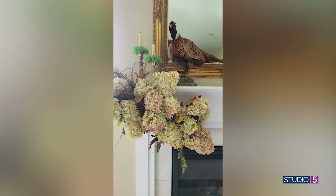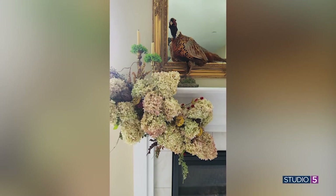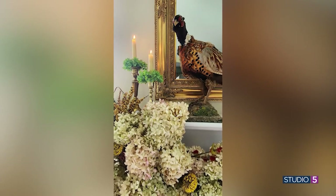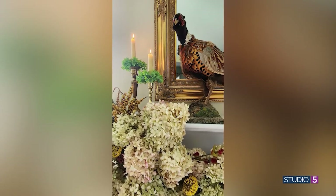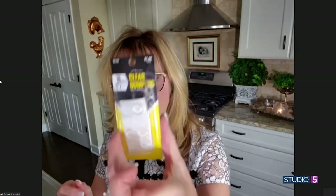Did it damage your painted surface? It did not damage my surface. If you are concerned about that, you could always wrap your mantle with some cellophane — that's one tip. The other tip I have are these clear bumpers. I use these on all sorts of things that I place on the mantle, and it helps protect things. With the cellophane, you could put it behind your greenery and you wouldn't even see it.